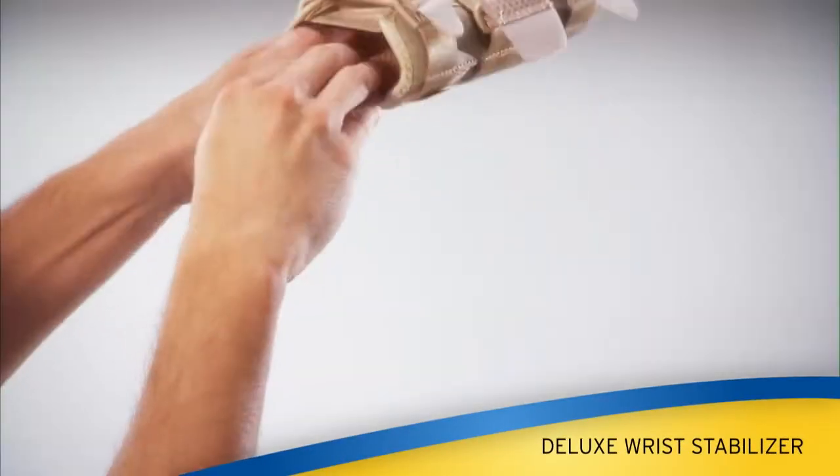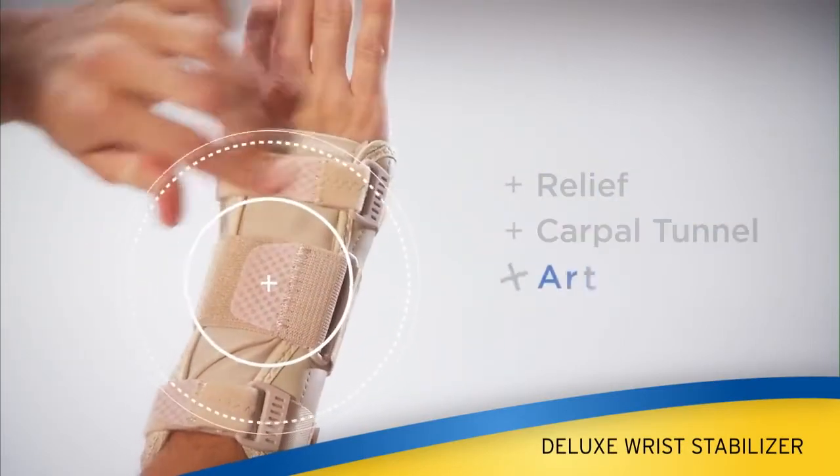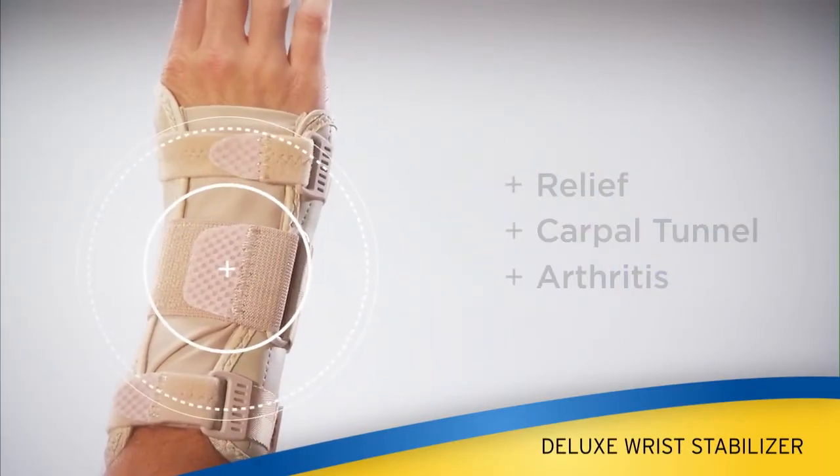The Deluxe Wrist Stabilizer is designed to provide relief from carpal tunnel syndrome, arthritis, or post-cast healing.